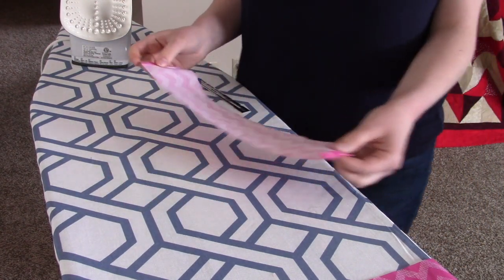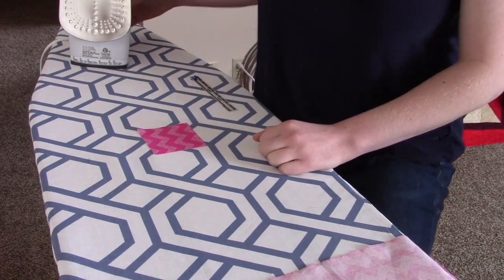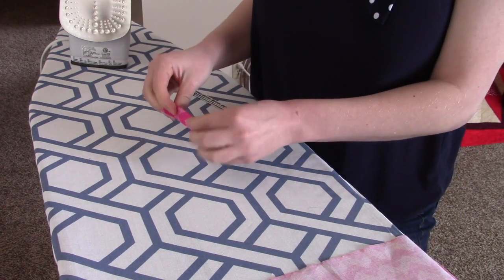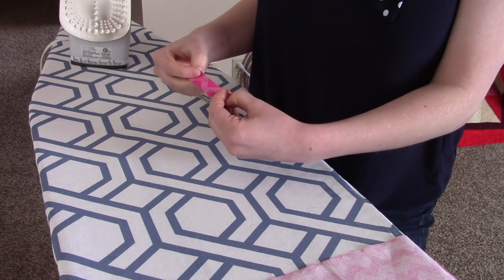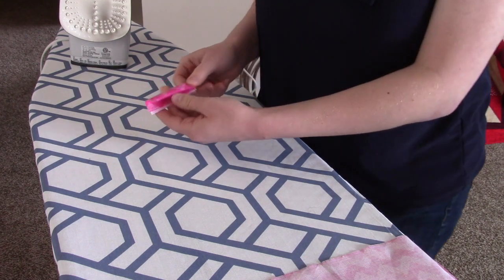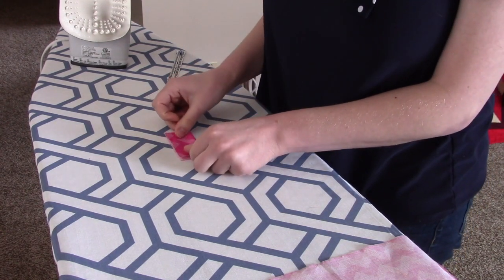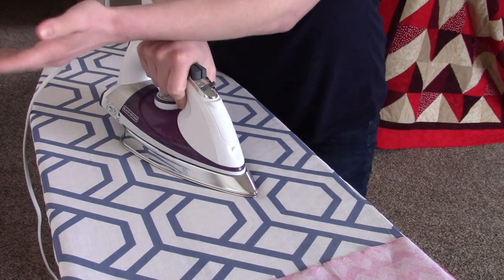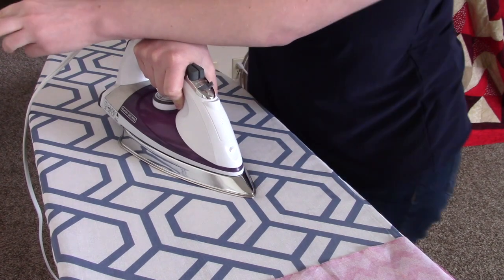For my loop square this time I have a pattern, so I have to decide — when I'm all done, do I want to see something like this, or something like this? I think I want to see the pattern going a little bit different, so I'm going to fold it this way. First thing I'm going to do is fold them in half and iron them flat. Same thing — I hold it for five seconds: five, four, three, two, one.